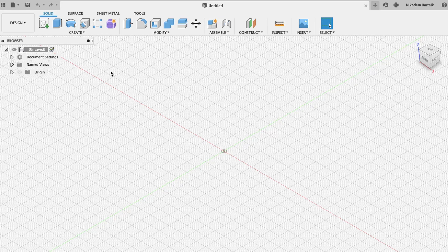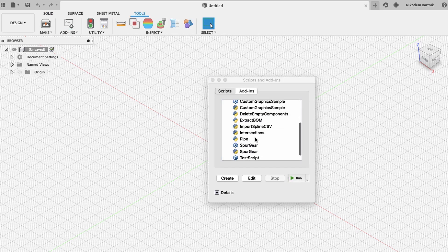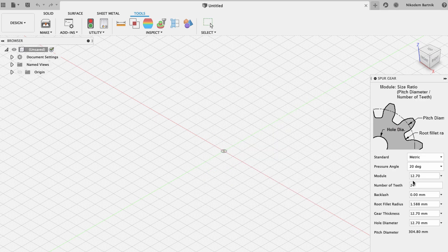After opening Fusion 360, go to Tools at the top. You're normally in Solid, but choose Tools, Add-ins, Scripts and Add-ins, then find Spur Gear with the Python logo and click Run. On the right you'll have different settings to configure. First, change the module to 0.8 millimeters, because that's the standard for focus gears — sometimes it may differ, but 0.8 is usual.